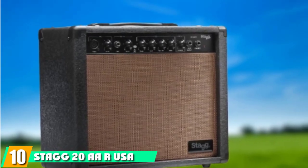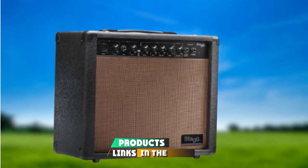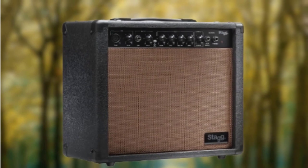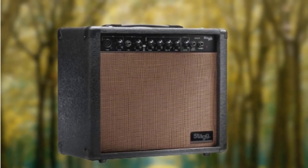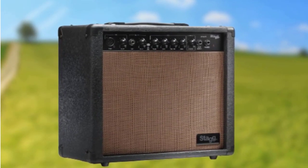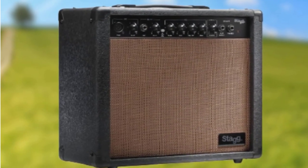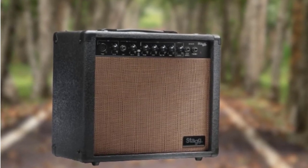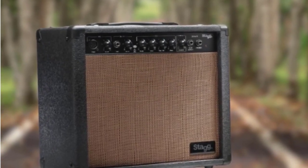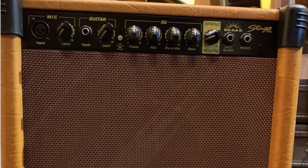Finally, the number 10 position is dominated by the Stag 20 AAR USA 20-watt RMS. If you're a beginner without big dreams of jumping onstage, the Stag 20 might be the perfect fit. It offers 20 watts via a 6.5-inch speaker with basic equalizer controls and parametric mid-control. You'll also find jacks for headphones or a stereo, so connecting background tracks is simple. The Stag offers crisp lows and is balanced at mids and highs. And if you do wind up making it big, the Stag will also suffice for small shows.